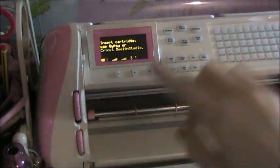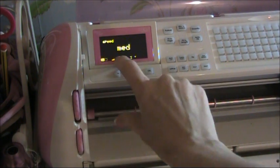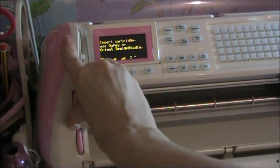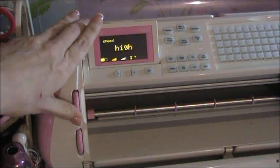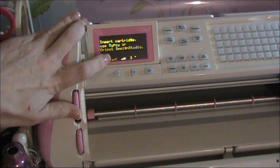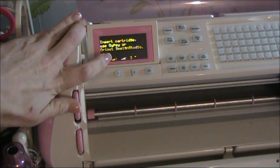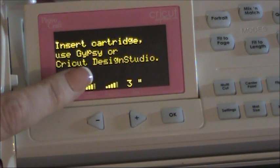Then over on this side we have our speed and our pressure dial. The first one is your speed — as you move it, the little bars change and it tells you: max, high, medium, low, and minimum. Now when people say they've set the pressure at four, blade six, speed two — this is what it means. It's talking about the number of bars across. Minimum is number one, two is low, three has three little dots, four is high, and five is maximum.